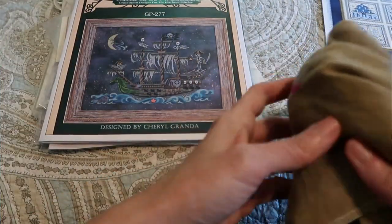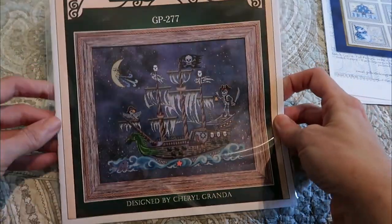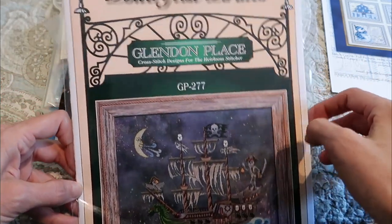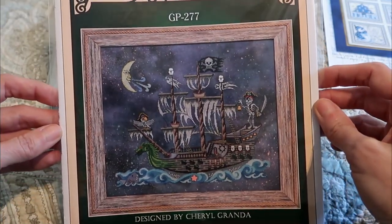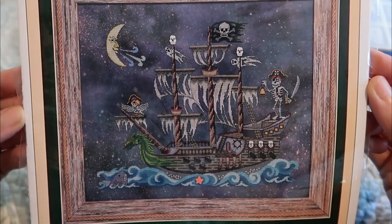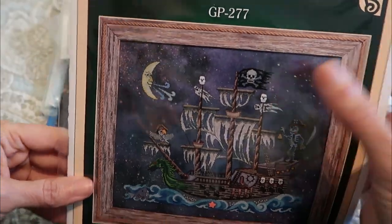There's some Murine fabric here. This is Glendon Place Poltergeist Pirates — it came out fairly recently, last year or the year before. I think it's so cool; it's got some beads and treasure on it. I think the skulls are actually treasures or beads.